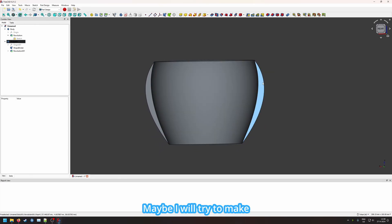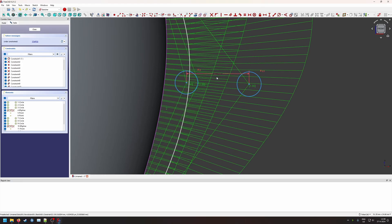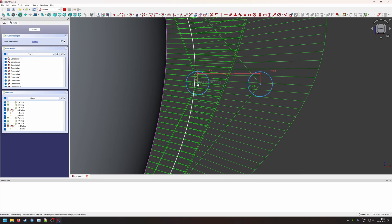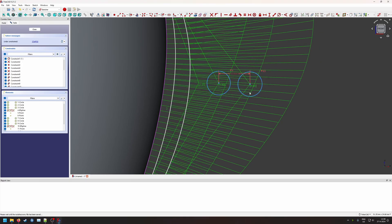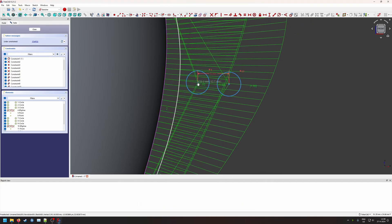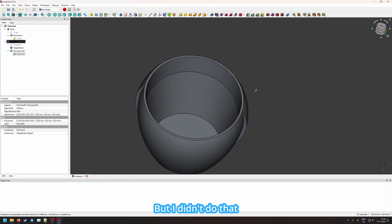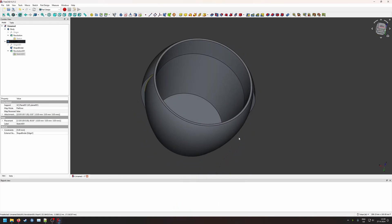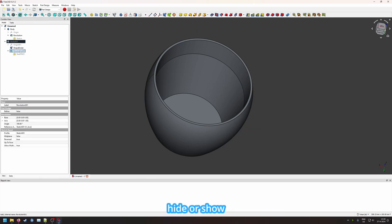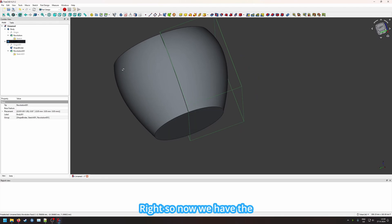Maybe this is a bit too intense, so I'll try to make it slightly smaller. We go back to the sketch and make the adjustment. There we go — now we have the outer shell, which we can use to create the small ridges. An easy shortcut to remember: pressing spacebar hides or shows objects.